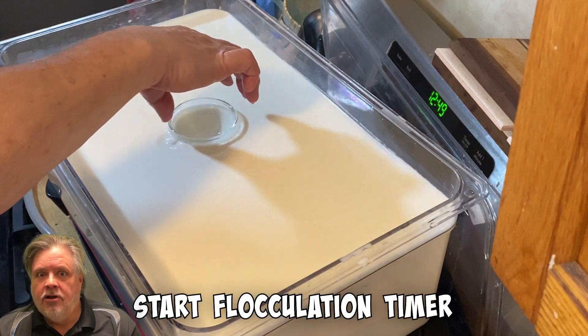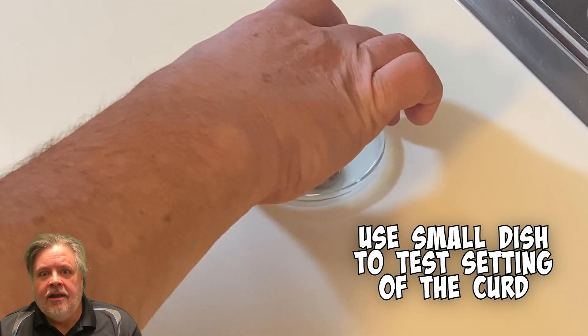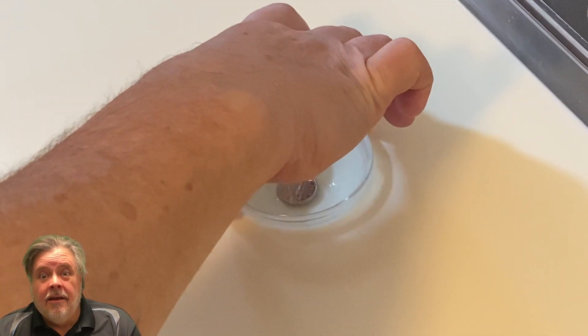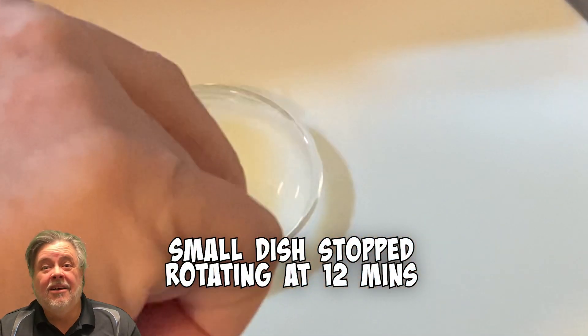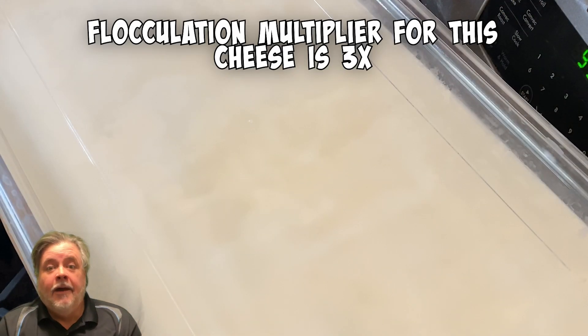Then the really important part: do not touch it. Start a timer. What I do is take a small dish and put it inside the milk right on top and spin it. Initially when you spin it, it'll spin for 15 to 20 seconds continuously. I put a nickel in there just so you can see the rotation, since the glass has no distinguishing features.